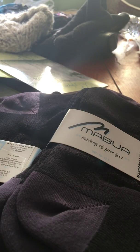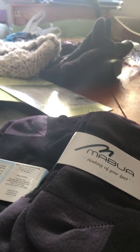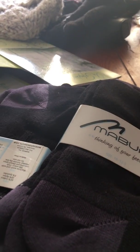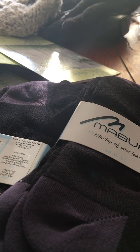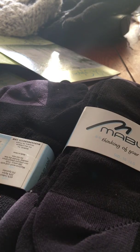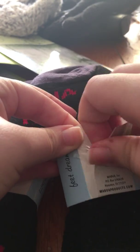They also sell them on Amazon. These are a bamboo cotton material and these are their no-show socks. While I'm talking I'm just going to take this off so I can open this up and show you exactly what they look like.